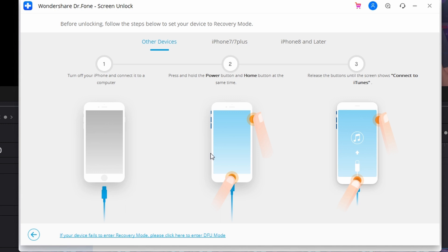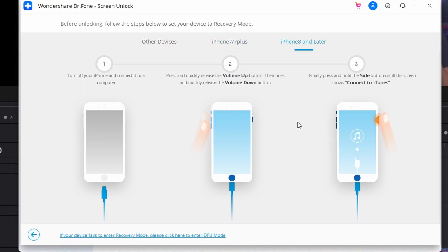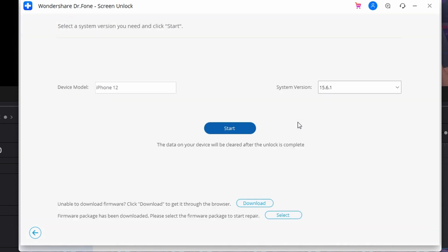To unlock your device, you need to put your iOS device in recovery mode or DFU mode — this varies by iPhone model. For iPhone 6s and earlier: turn off the device and press and hold the side and home buttons until the recovery mode screen appears. For iPhone 7 and 7 Plus: turn off the device and press the side button and volume down buttons until the recovery mode screen appears. For iPhone 8 and above: quickly press volume up then volume down, then press and hold the power button until the recovery mode screen appears.